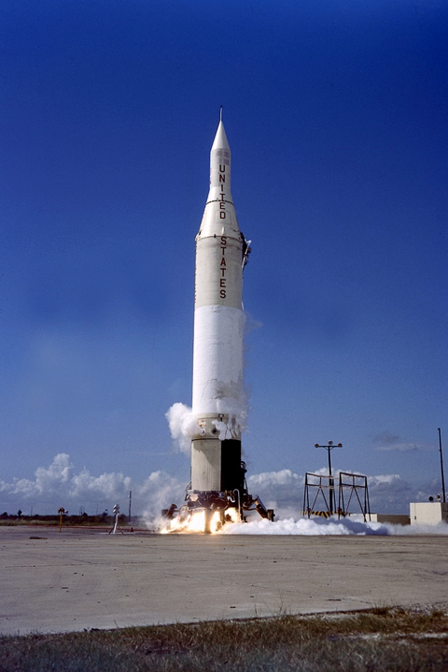By this time, the fast-rising Thor Delta and Agena vehicles were on their way to take over as mainstays of the U.S. light and medium-lift launch vehicle arsenal.